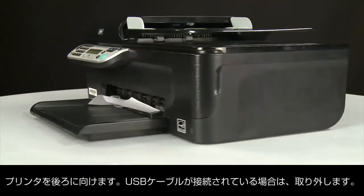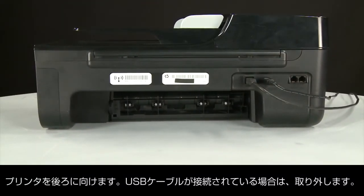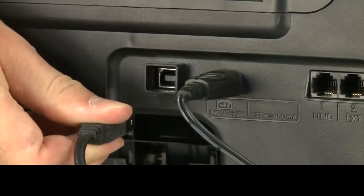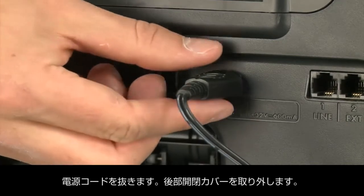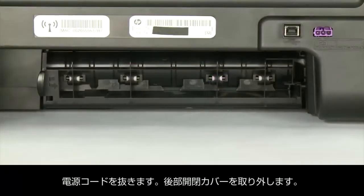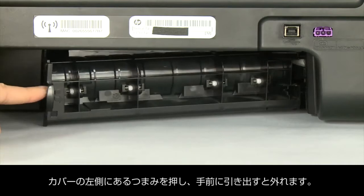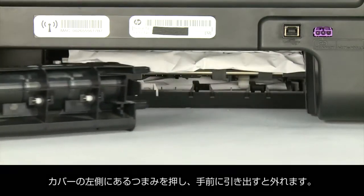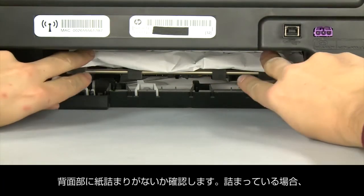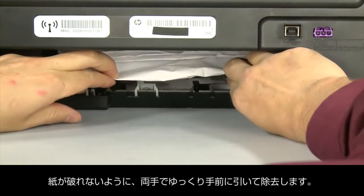Turn to the back of the printer. If present, remove the USB cable from the printer. Unplug the power cord. Remove the rear access door by pressing in the tab on the left side of the door and pulling the door away from the printer. Check the back of the printer for jammed paper. If you see any paper, remove it by pulling evenly with both hands to avoid tearing.